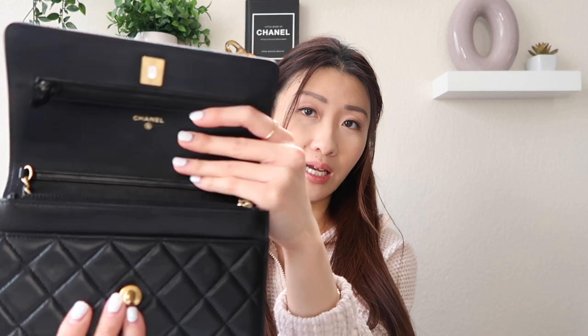This bag has more of an antique gold hardware — it's not the shiny type of gold that the other Chanel wallet on chain would have. On the back we have the Mona Lisa pocket. If you own a Chanel lambskin bag, you definitely know how soft and luxurious the leather feels, and inside we have this pocket.